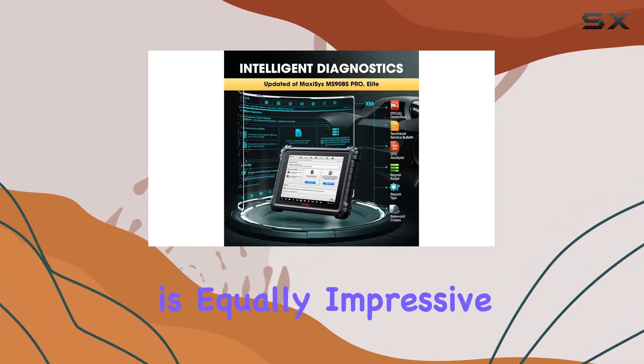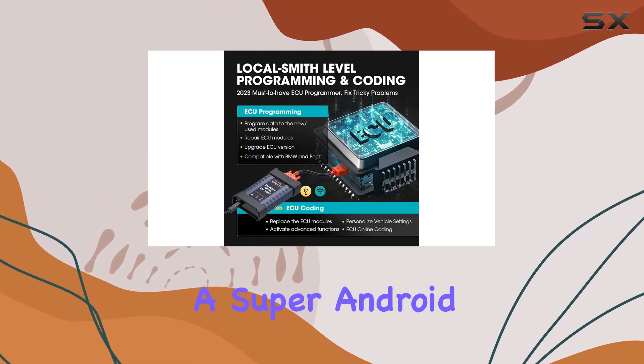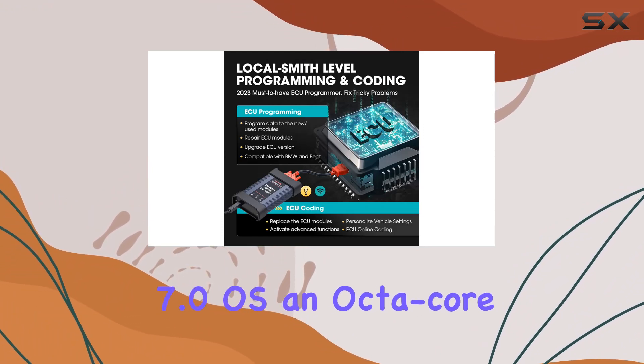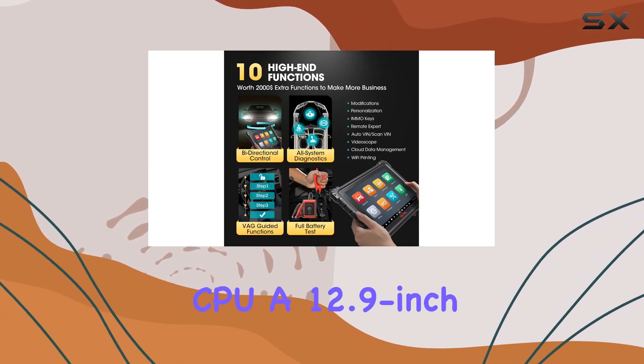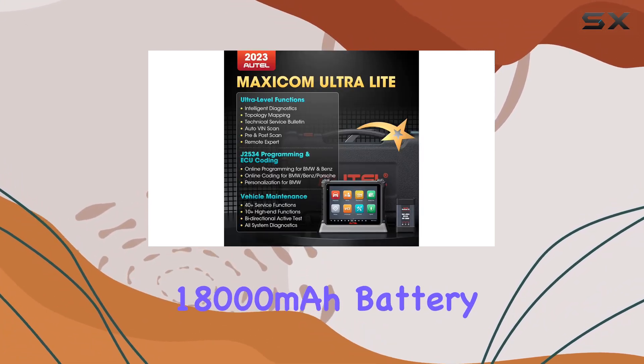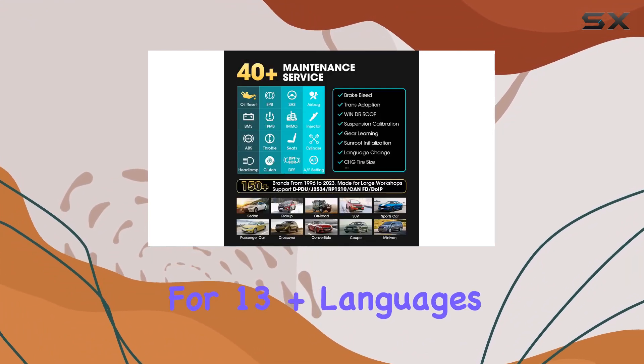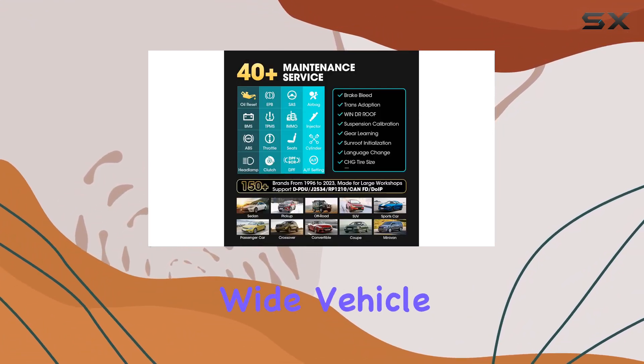The hardware is equally impressive, with a 3x faster diagnostic speed than its counterparts, a Super Android 7.0 OS, an octa-core CPU, a 12.9-inch touchscreen, and a long-lasting 18,000 mAh battery. The absence of IP restrictions and support for 13-plus languages make it a global tool with wide vehicle coverage.